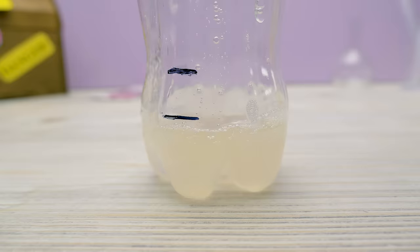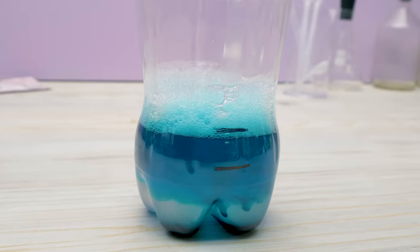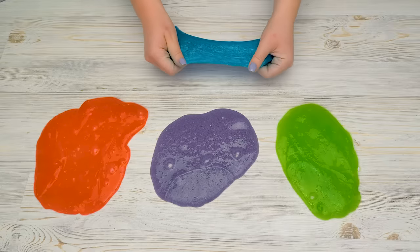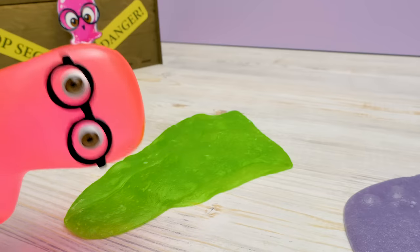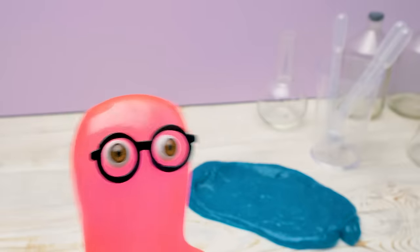I approve. Now make more. Fine. More — blue. Shake it. Perfect. Satisfied now? Yes. Thank you, Samantha, for compensating me. Now that I know the recipe, I'm not scared at all.